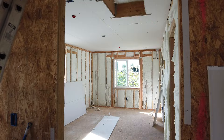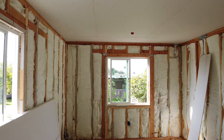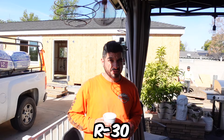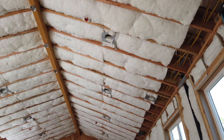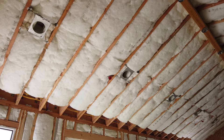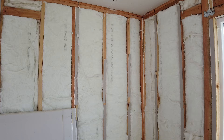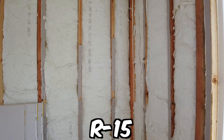For the vaulted ceiling, they used R-30 cathedral insulation, which is a denser material that allows some airflow through the studs — that's called out in Title 24 as well, and it's specific to vaulted ceilings. On the two-by-four walls they used R-15, also a higher density material. This level of detail in insulation choices reflects the contractor's commitment to quality beyond the minimum code requirements.